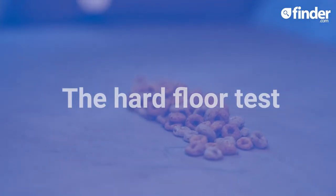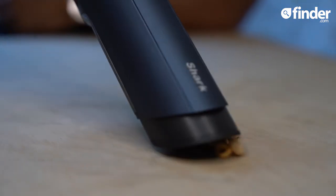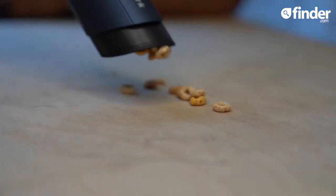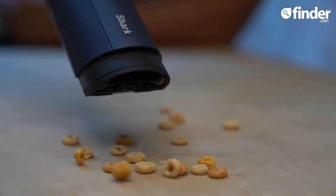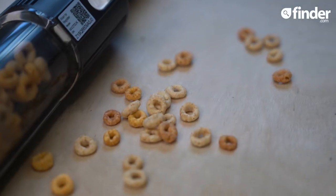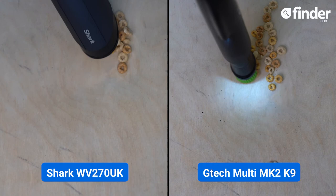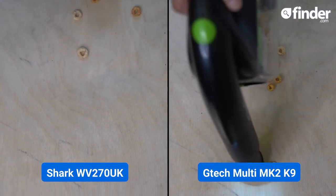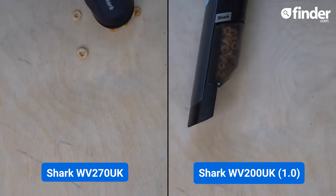Now let's move on to a hard surface and a classic cereal — Cheerios. How much will it pick up in three sweeps? This was a bit of a disaster. As expected, its capacity filled up quicker than most and a lot of the cereal was thrown back up. Compare this to how the GTEC MK2 K9 picks up cereal. Even the old 1Vac 1.0 can hold more before it starts struggling.